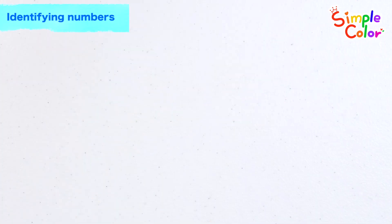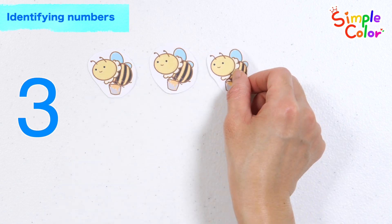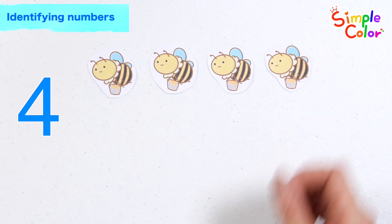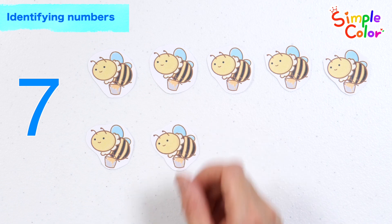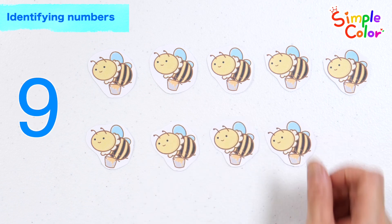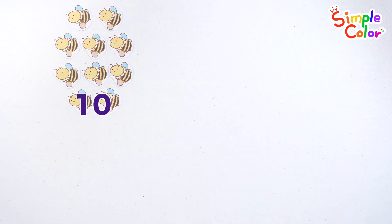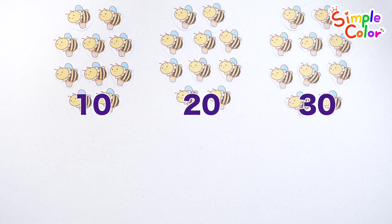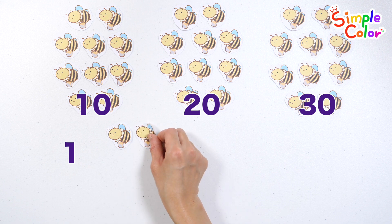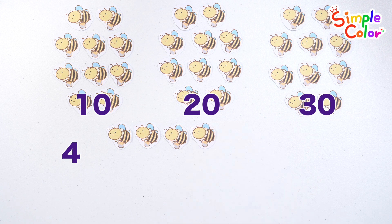Learn how to count with Bees! 1, 2, 3, 4, 5, 6, 7, 8, 9, 10. 10 Bees. 10, 20, 30. 1, 2, 3, 4, 5, 6.